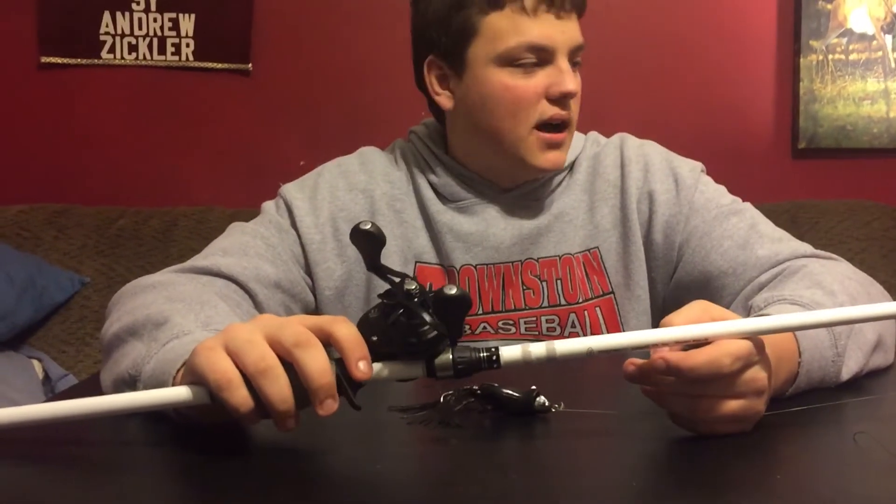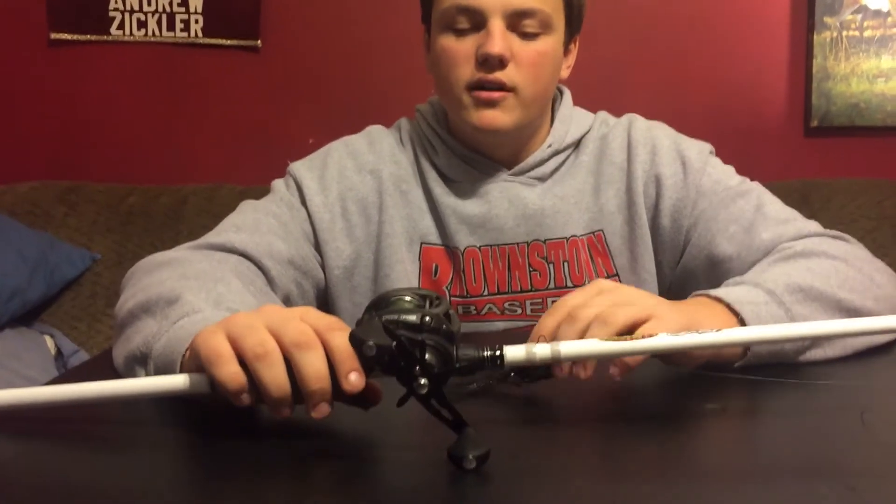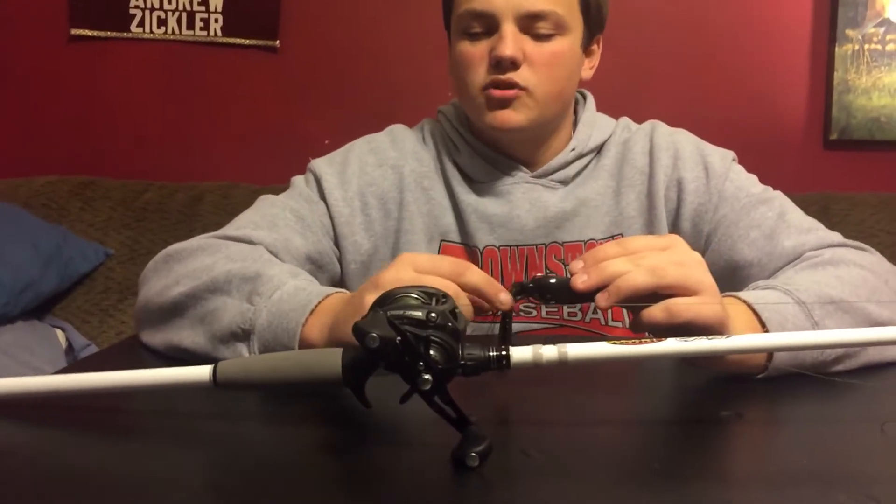I've been looking on the internet a little bit, researching on what the best possible frogging rod and reel combo is, and I've seen a lot of stuff, but basically it's personal preference.